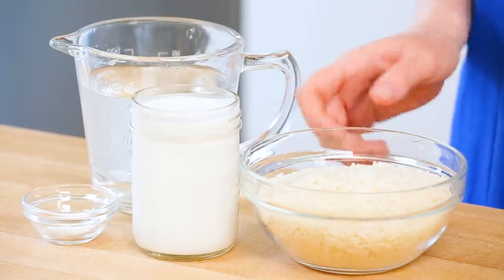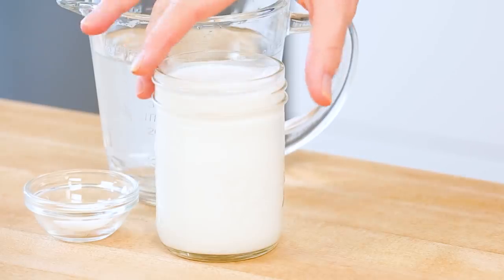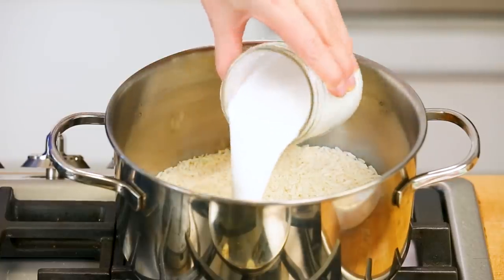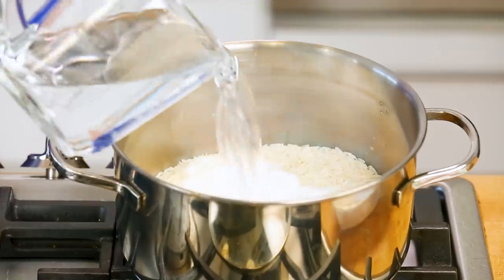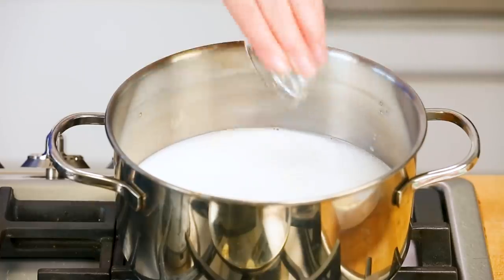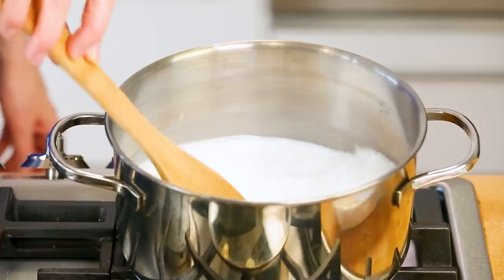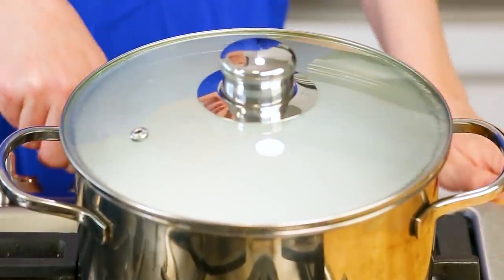Coconut rice really couldn't be simpler. I am starting here with some jasmine rice, but you could just as easily use some traditional white or brown rice in this recipe if you wanted to. To my rice, I am going to be adding some coconut milk. I'm using full-fat coconut milk, but you could swap in some light coconut milk here if you want to. And then I'm also going to add some water to this, and finally just a good sprinkle of salt. You really want to make sure that your rice is nicely seasoned. I'm just going to give this a quick mix-up, and then we are going to let our rice come to a boil. As soon as it's reached a boil, I am going to reduce my heat to low, pop a lid on my pot, and let it cook away for between 15 and 20 minutes, or until all of that liquid has been absorbed.